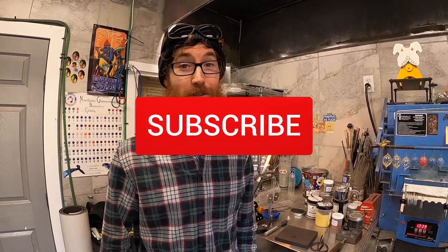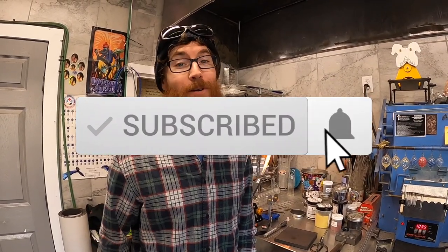Thank you so much. Thank you for watching. Don't forget to hit that like, share, and subscribe button — that's important too. Much appreciated, everybody. Until next time, take care.